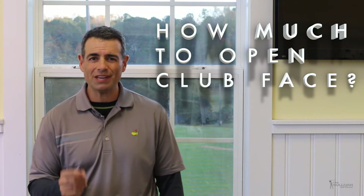I'm Mike Sullivan and today we'll answer a question from a viewer. He's got a short game question about what his club face should be doing during his backswing.